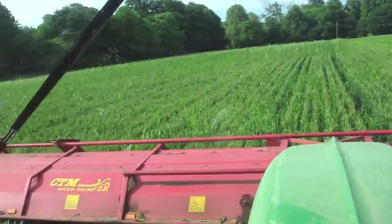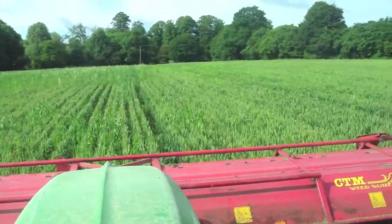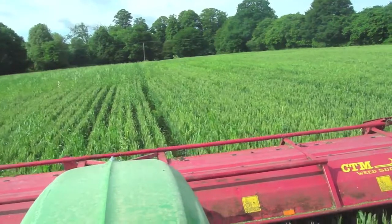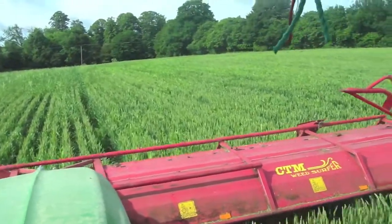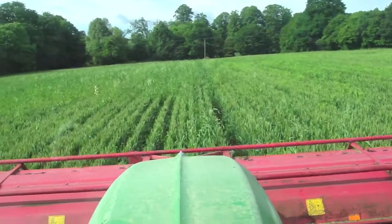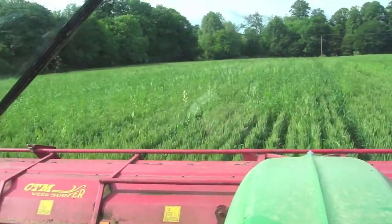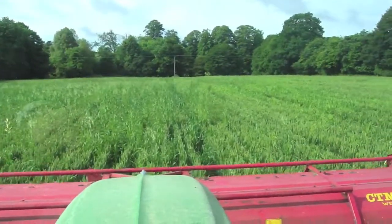I'm just on the weed surfer. Weeds up here on one of our contract farms. This farm we took on last year has got very bad oats in it, so we're having to deal with those. As you can see, the level of oats in here really is unrogable, so the only way we can do it is with these weed surfers.